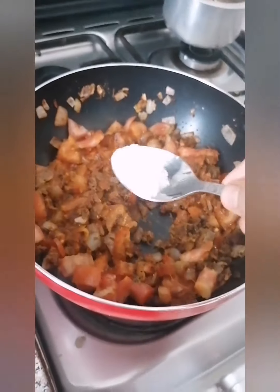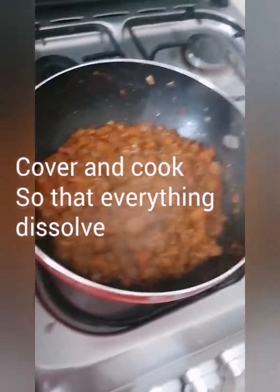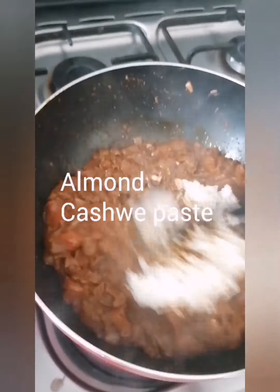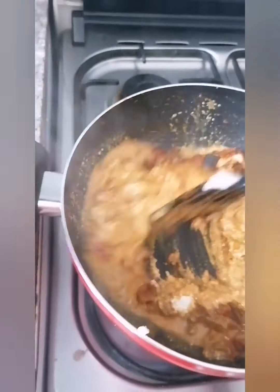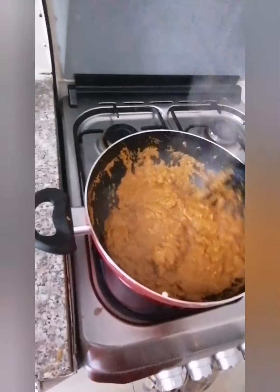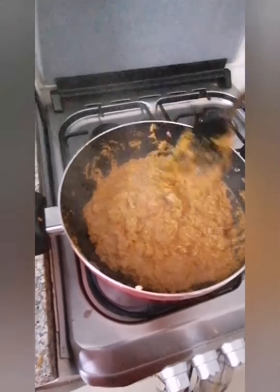Add one tablespoon of salt, or salt to taste. Cook until the tomato becomes soft. Then add your almond and cashew paste and put some water. You can soften the tomato by covering the lid or keeping it on a slow flame for a few minutes before adding the paste.